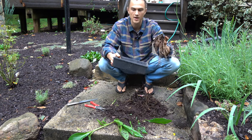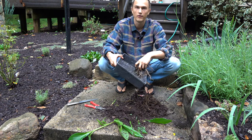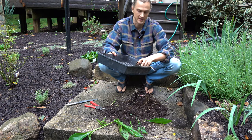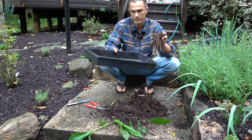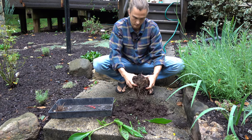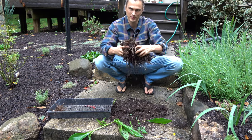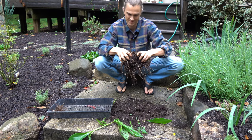It's best if you have something like this tray — this is going to come in real handy. If you ever buy like a flat of pansies in the springtime, keep these trays, they're really helpful. Just put the rhizomes on there for now. It can be a little bit challenging, it's true.